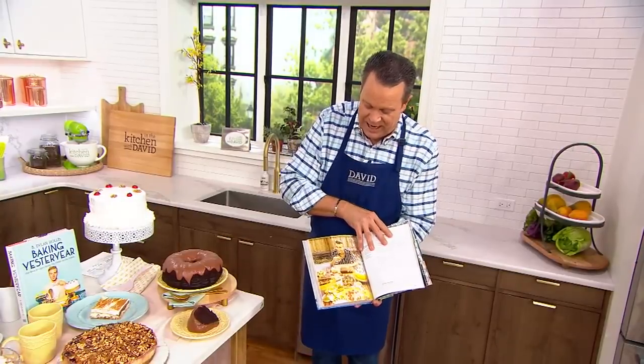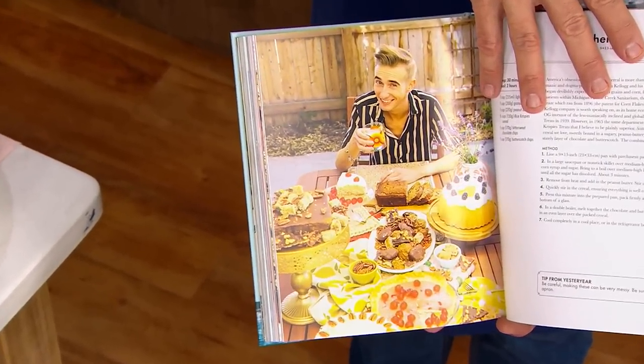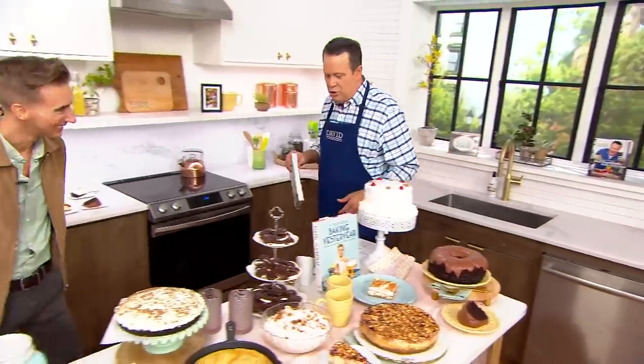I love the photos of you in here as you, as a young man, are taking your trip through the decades. This is called Baking Yesteryear — it's shipping on Tuesday, and this is Dylan's very first cookbook. Many of you are looking to pick this up on 5-pay. Remember, that 5-pay goes away at end of day today — it's all part of our Black Friday in July weekend sale price.